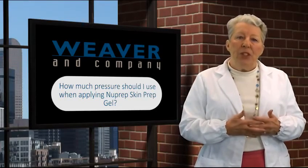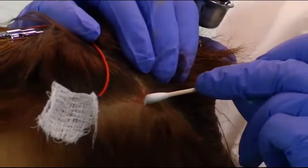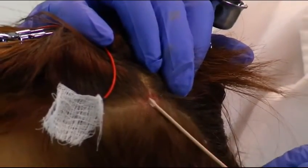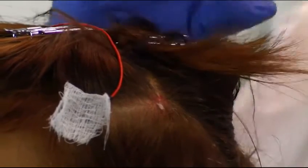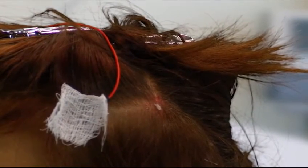Here's a question we get asked: how much pressure should I use when applying Nu Prep? When you're using the Nu Prep, press about as hard as you would if you were filing your fingernails. Then just put a little dab of paste on the spot. This marks the area so that you can turn away and not lose your place as you do the next phase.